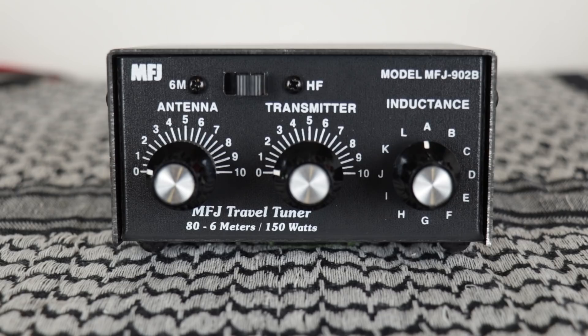A few of the features for the MFJ 902B Travel Tuner: it covers 80 to 6 meters, it includes a bypass switch, maximum power is 150 watts, and it has a very small size — four and a half inches wide by two and a quarter inches high and three inches deep. Perfect for any on-the-go kit, go box, or go bag.